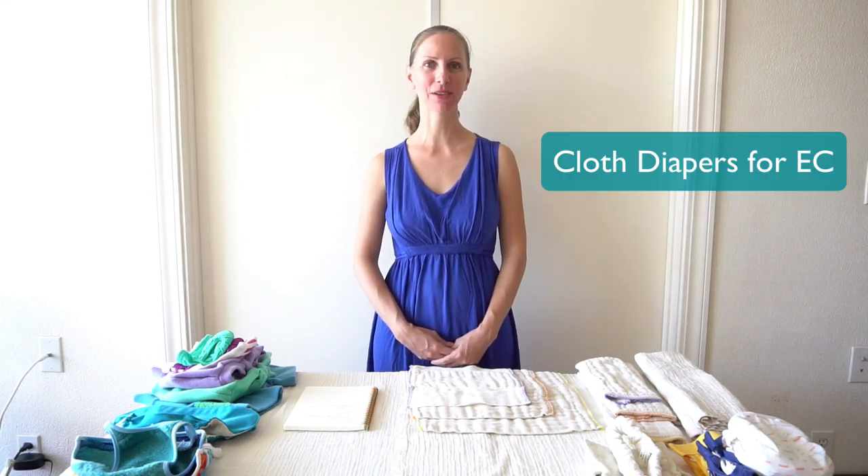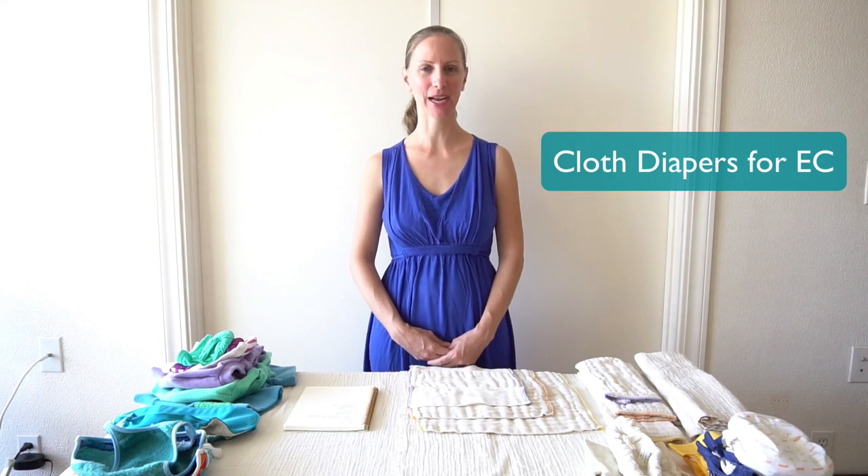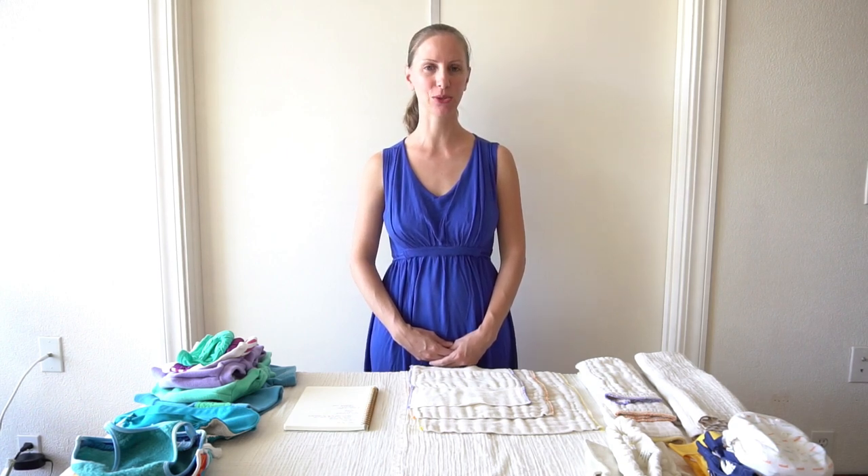Aloha! This is Heidi at Easy Peasy. I'm going to show you some types of cloth diapers that work well when you're practicing elimination communication. If you're new to the concept, EC is a gentle method of allowing a baby opportunities to use the potty.